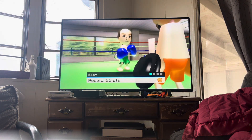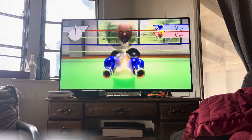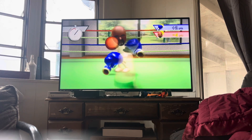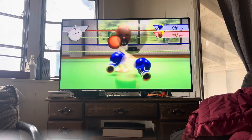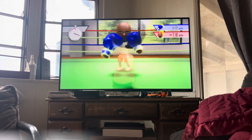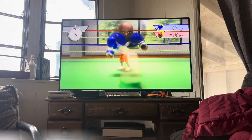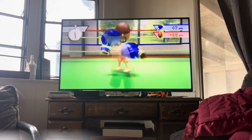Here we go. Here we go. Darn it. Darn it. Watch. Darn!